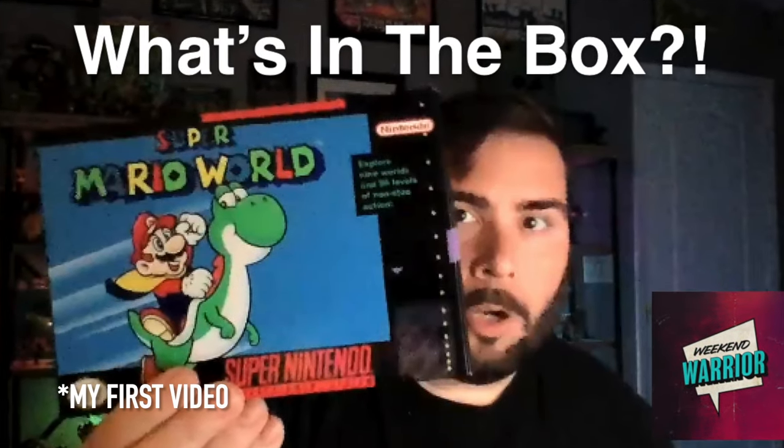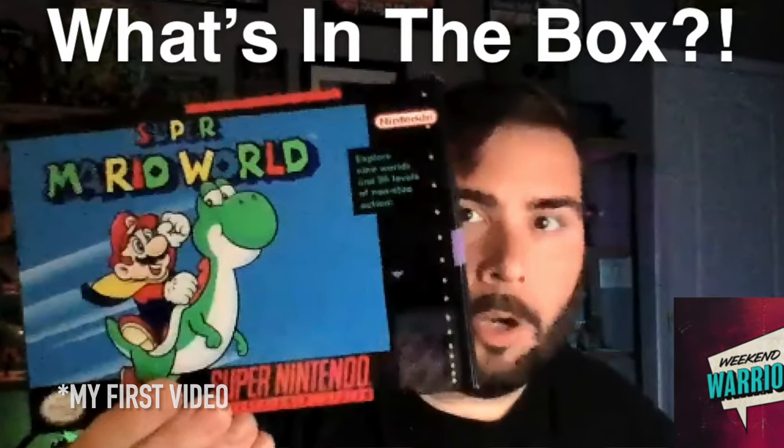Hey, what's up, it's the Weekend Warrior. I wanted to circle back on one of my earliest videos where I talked about reproduction boxes. I am a CIB collector — I'm gonna pause on that one because that's a very expensive hobby to have.